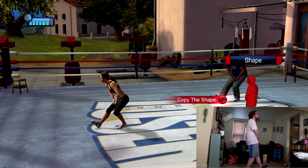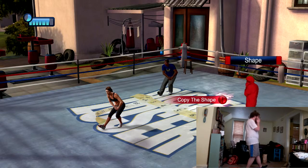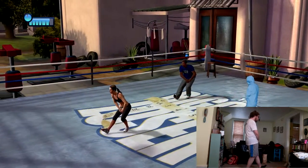Try to keep your extended leg as straight as you can. Don't quit on me — because quitting on me is quitting on yourself, and that's not what the Biggest Loser is all about. Try to keep your extended leg as straight as you can.